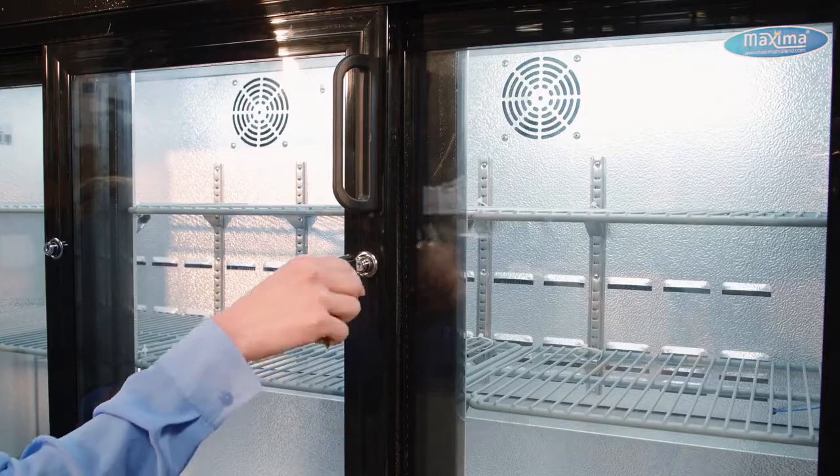This model can store more than 300 cans. Each door comes fully equipped with a lock and two adjustable grids.